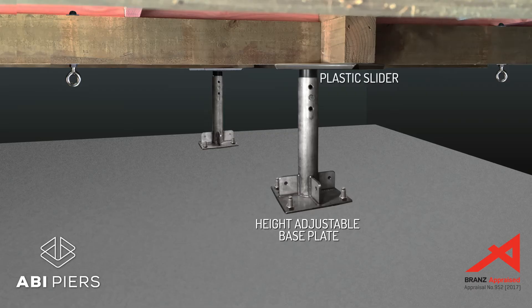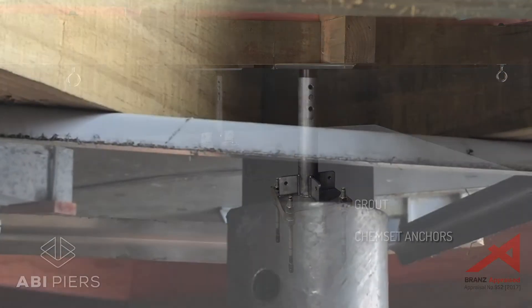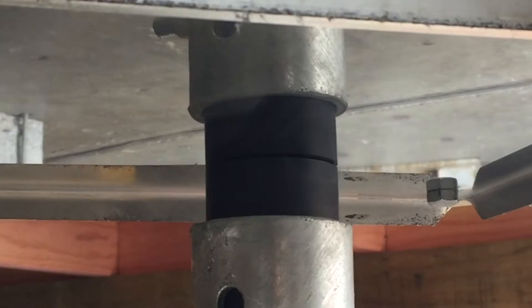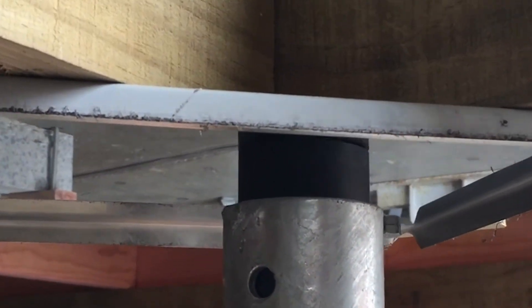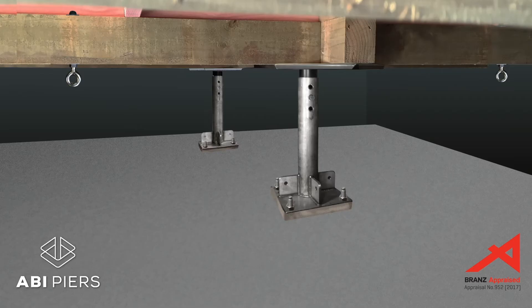Hard plastic plugs at the top slide on stainless steel pans screwed to the underside of floor bearers. The piers are anchored to a concrete underslab and grouted. In medium to large earthquakes, the plugs slide within the stainless steel pans, preventing the full force of the earthquake from affecting the house.